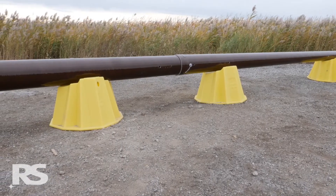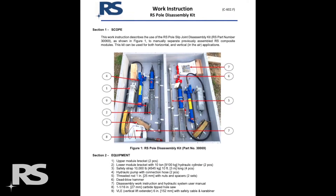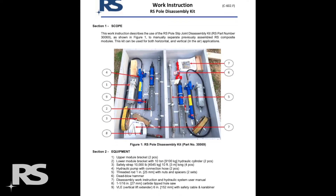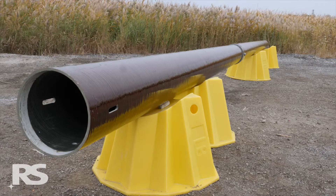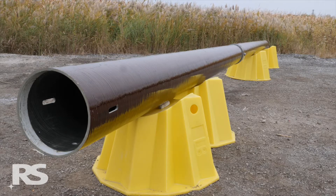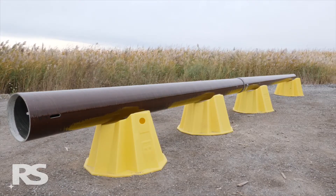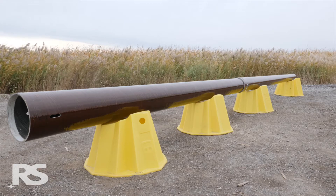Before beginning the pole disassembly process, refer to the RS pole slip joint disassembly kit work instructions. To manually separate assembled RS modules, support the pole on each side of the joint with pole stands or timbers such that the pole is as level as possible and not binding in the area of the slip joint.